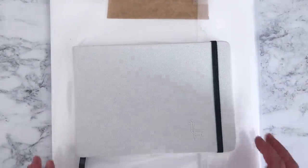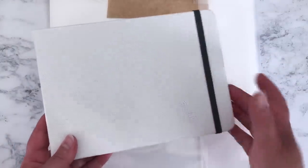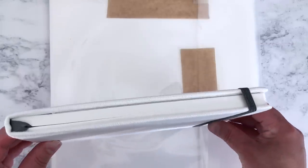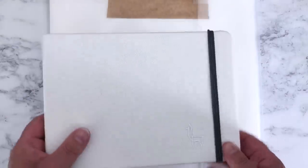Lastly, two more things from Jackson's. This lovely Etcher everyday sketchbook — they finally had the A5 back in stock, which is what I was looking for. They'd been out of stock for a while so I grabbed it while I could, as these keep selling out quite quickly. This is my favourite watercolour sketchbook at the moment.